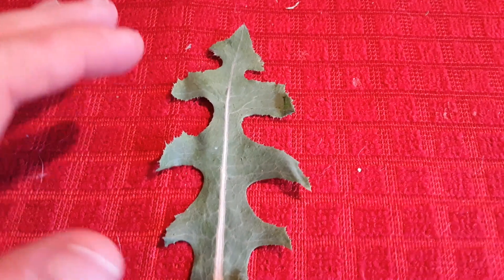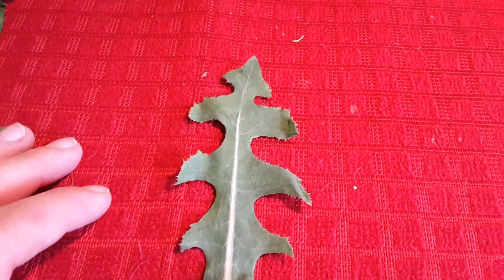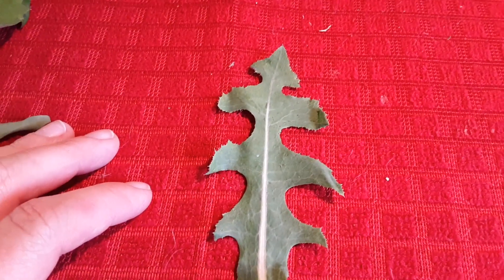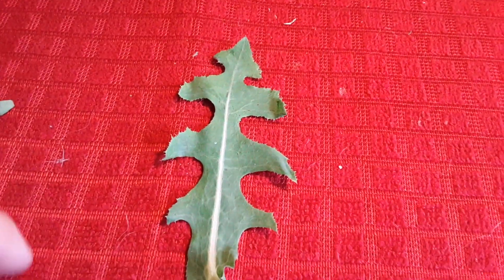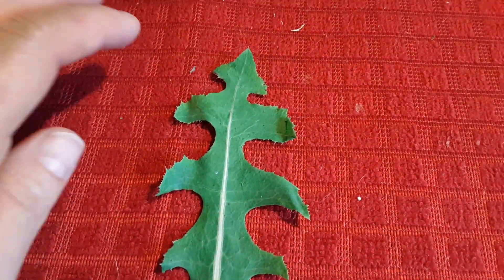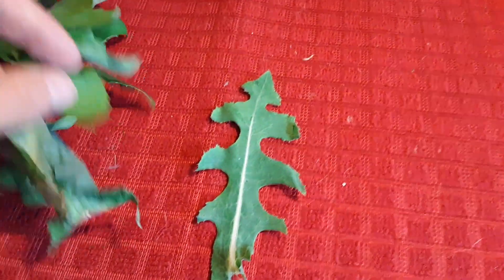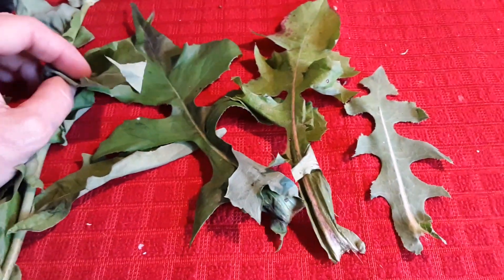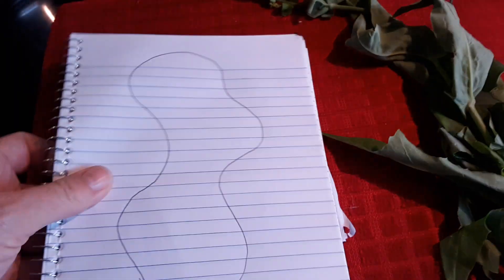In some regions wild lettuce is a self-sowing annual; in some places it's a perennial; and in some places it's a biennial. That further breaks down per the species or variety. So there's a refresher on the leaves that I have available to me.